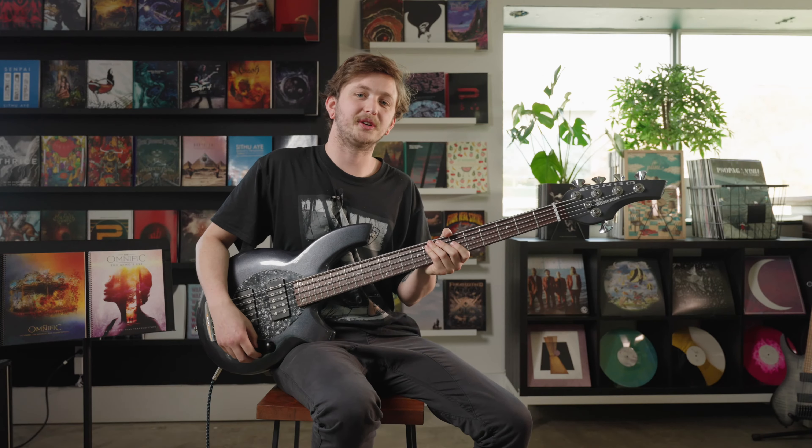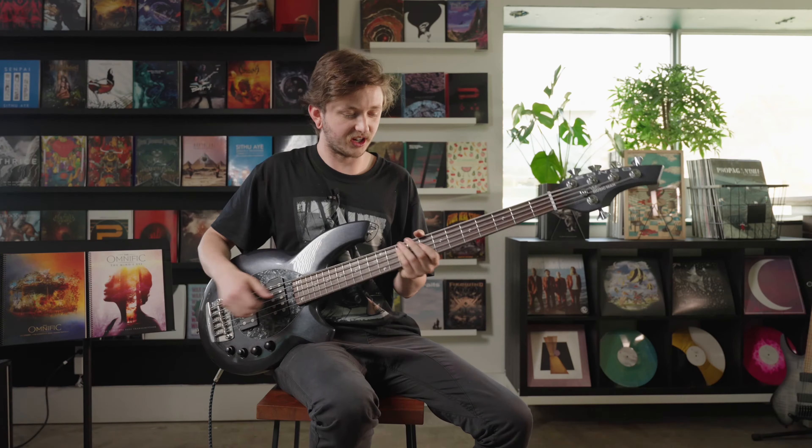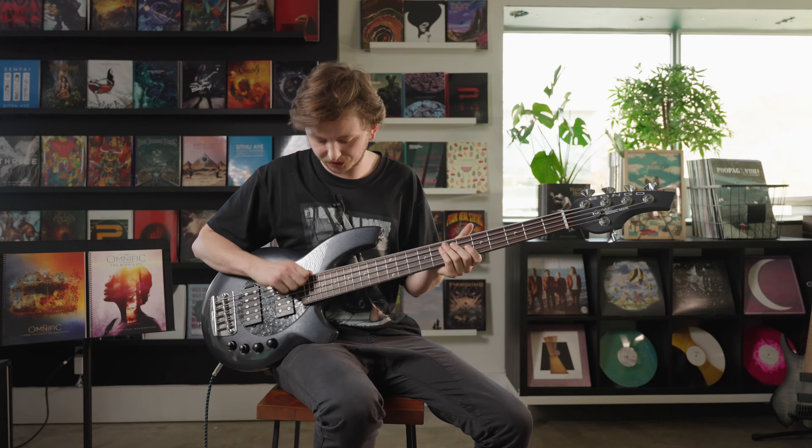It's the first track off our new record and for that track I used my Music Man Bongo 5-string, just tuned in standard. I don't even use the low string, so if you play 4-string you can do this one as well.